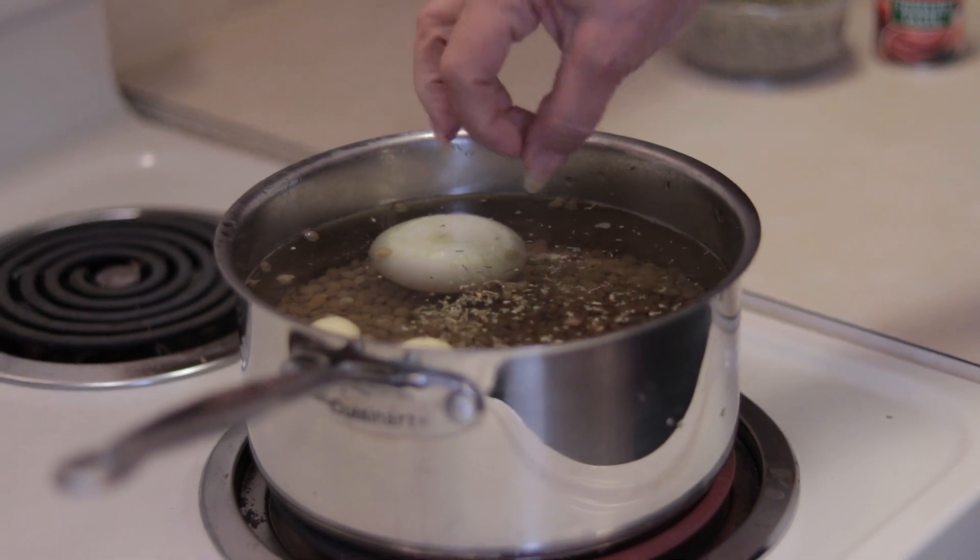That's enough. I'm gonna leave it to boil like that and I don't want to cover it because the lentils become foamy — I don't want it to overflow. So I'll leave it uncovered and let it boil for about 45 minutes.